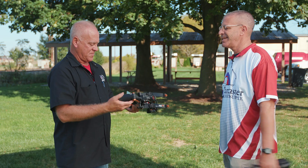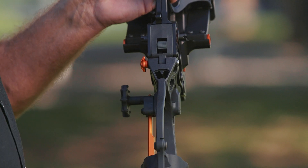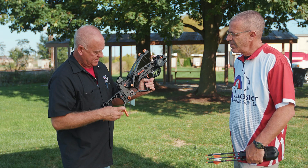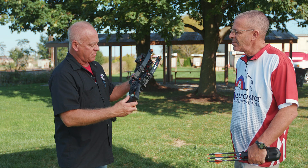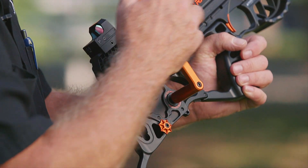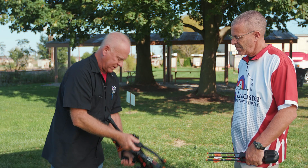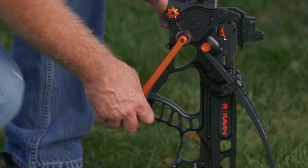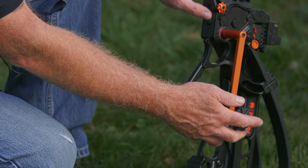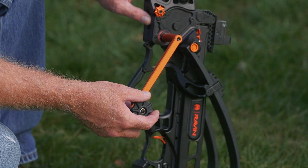To cock this bow, on the bottom there's a release switch — important to know that's there. The handle is right here on the side; pull that out. The cocking portion is on the side, so it's ambidextrous. You may need to bring some tension onto the string before the release switch will operate — when there's tension on the string, you can move the switch on the bottom. Put a little tension on the string, then pull the switch up.